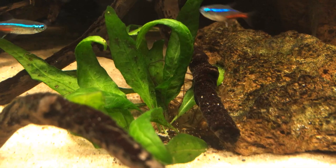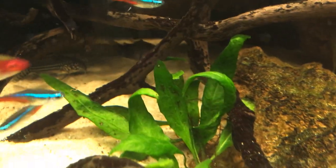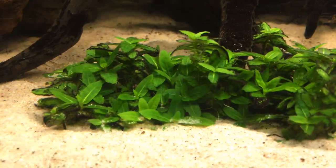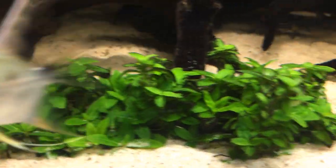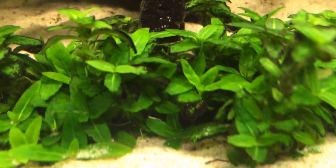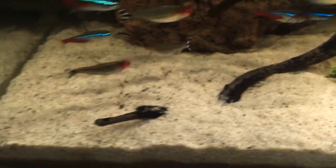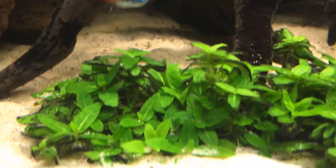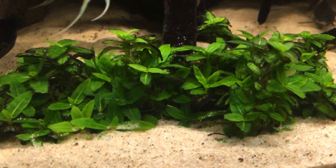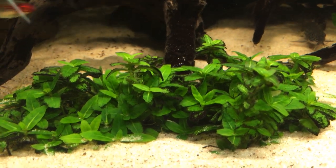I also have some narrowleaf Java Fern, just some little clumps of it down here. And I also have some Staurogyne Repens. This got hit really badly with some black algae — you can still see some of it on the tips of some of the leaves — but it's starting to make a recovery. They've rooted just fine and they're growing perfectly fine, only getting liquid fertilisers.